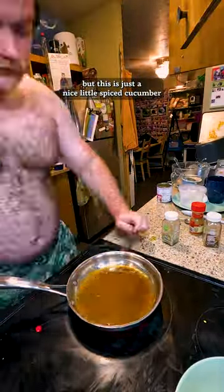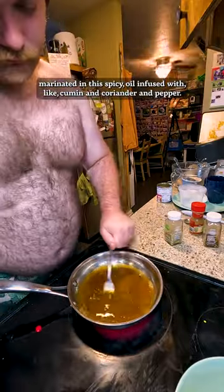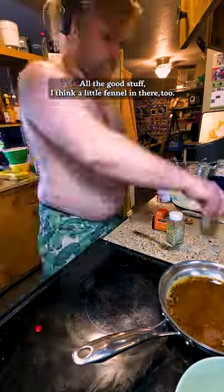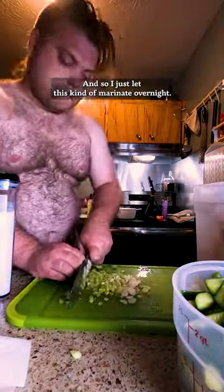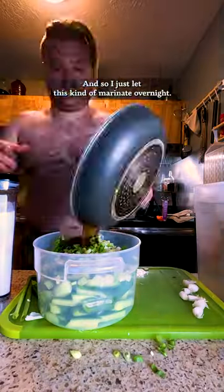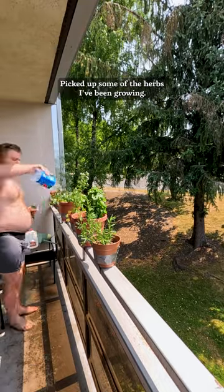This is just a nice little spiced cucumber marinated in a spicy oil. I'm infusing it with cumin, coriander, pepper — all the good stuff — and I think a little fennel in there too. I just let this marinate overnight. I also threw together an herb yogurt sauce.